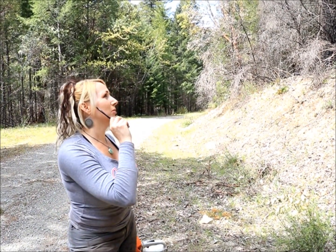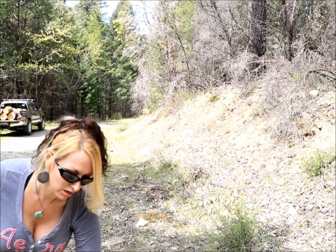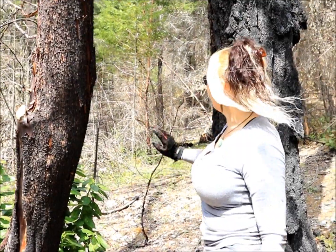You judge it the best you can as far as where the lean is — the heaviest part of the tree — and you try to cut it in that direction. There's a lot of fuel around it, so I'm going to trim up before I actually start cutting the tree.